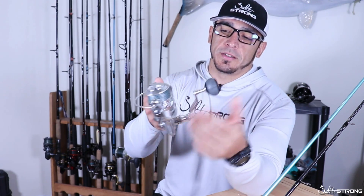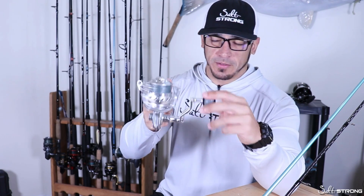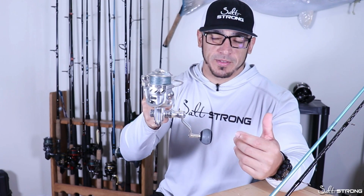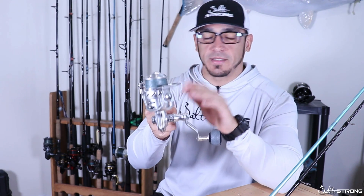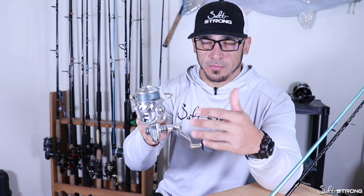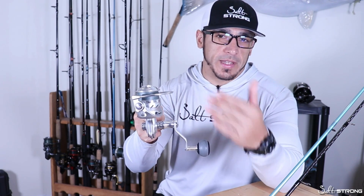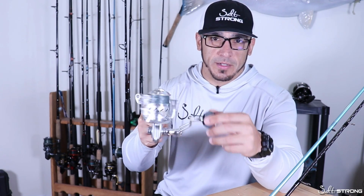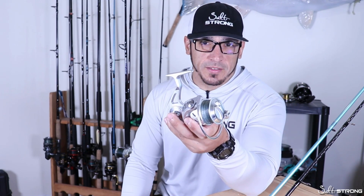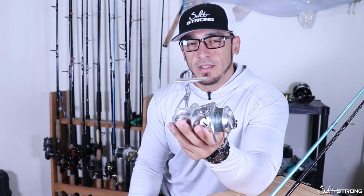One thing you're really going to notice when you use this reel: it's very smooth, however it doesn't do what most spinning reels do when you let go of the handle and it just keeps spinning. It actually pretty much stops, and that is because of the internal seals. It's not a defect — it's not an issue with the bearings or the gears. That's just how these fully sealed reels are. It's very similar to the Van Staal VR50 in that comparison.